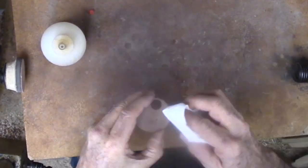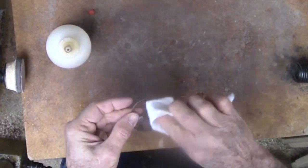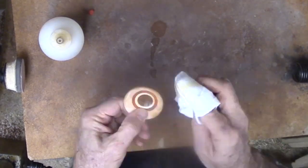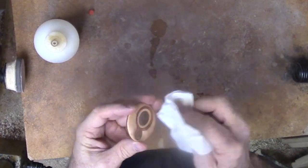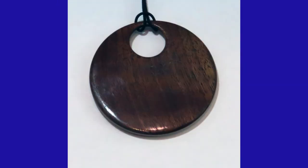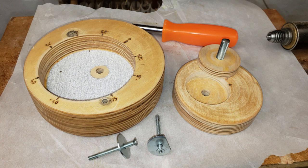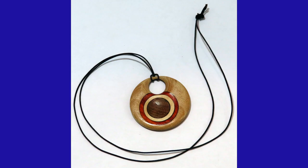Now for some shellac for finish, followed by a good buffing. Not everything worked as planned, but in the end the result is pretty. With the hole in addition to the inserts, this is a great pendant for a necklace, or it can be adapted for many other applications. Please give this video a thumbs up, subscribe on my website, and tell your friends about my videos. I appreciate your comments and questions — every week I add a new woodturning video to my website. Always please wear your full face shield anytime the lathe is running. It is your last line of defense, as it was mine years ago. I'll see you again next week.